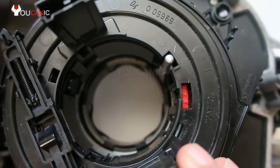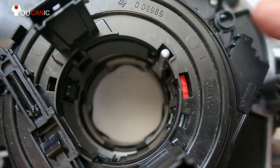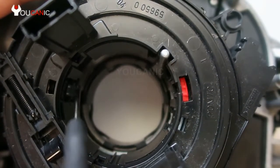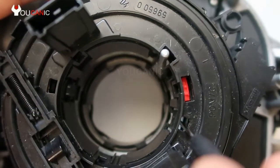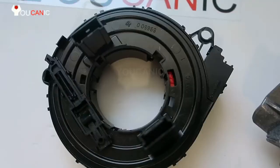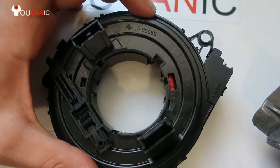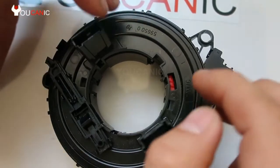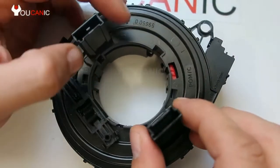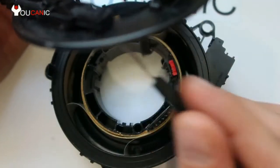Right here, we have removed one, two, three, four bolts on the side. Then all you need to do — there are also clips down here — insert a small screwdriver, lift this up, and it'll come right out. You don't actually need to open this when replacing a clock spring, because it comes as a whole piece, but for demonstration we will open it.